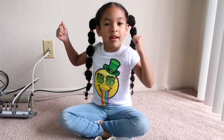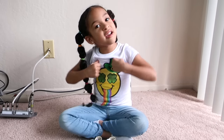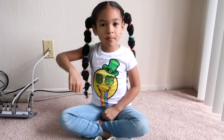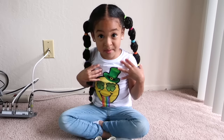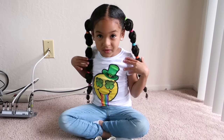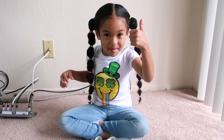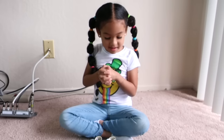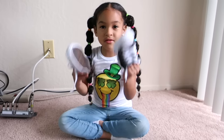Oh, and guys, comment down below and let me know if you like to tie your suit. Because I'm going to give this video a big thumbs up, because even though I'm doing a video, I'm just going to give it a thumbs up because I love to tie my suit. Yes. So I have these Converse too.